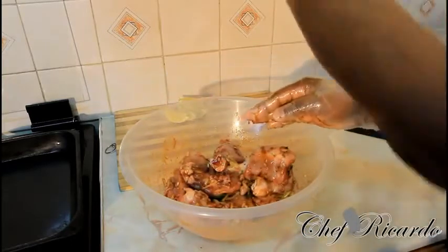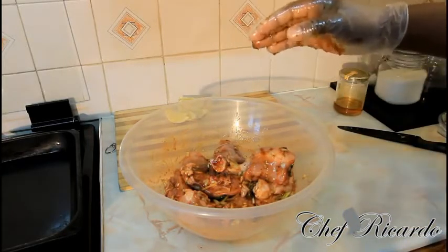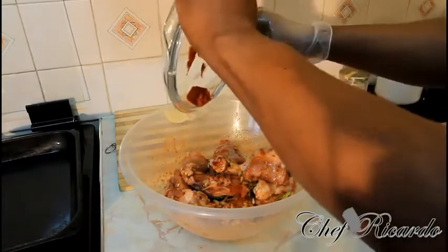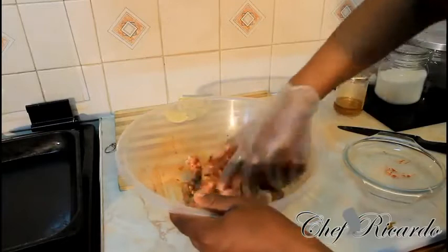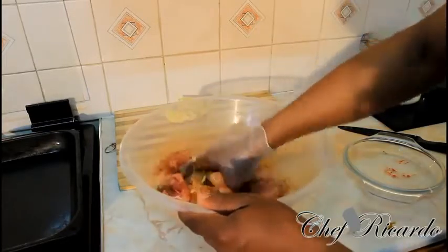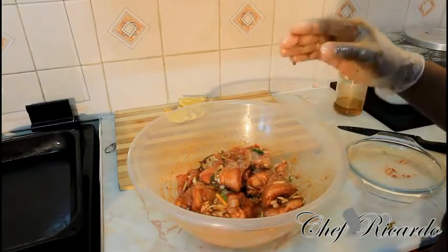Now I'm going to add some more paprika — roughly another teaspoon. The paprika does give it a nice color. Rub everything in nicely.